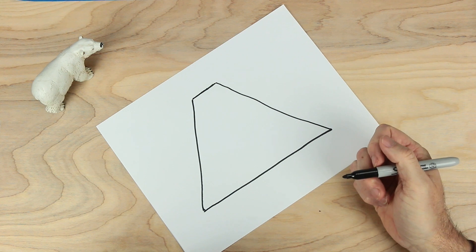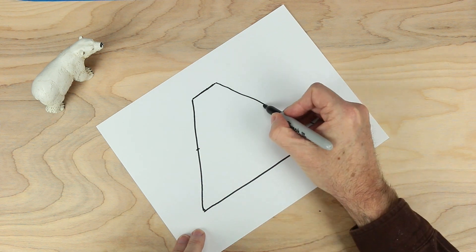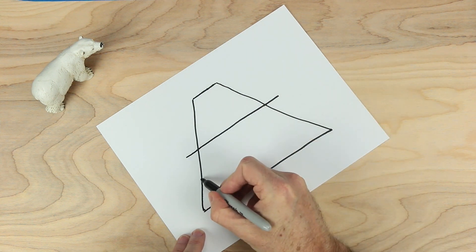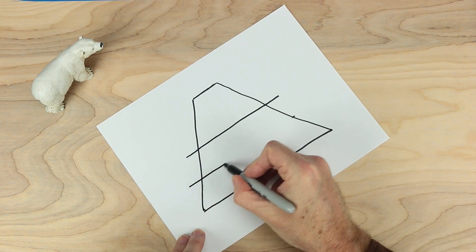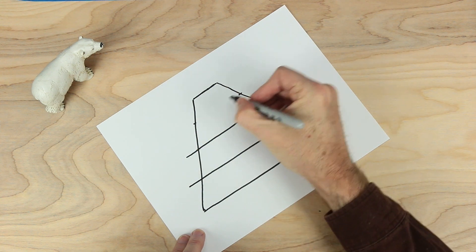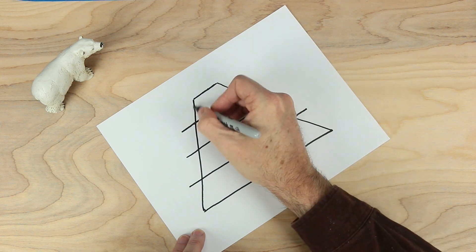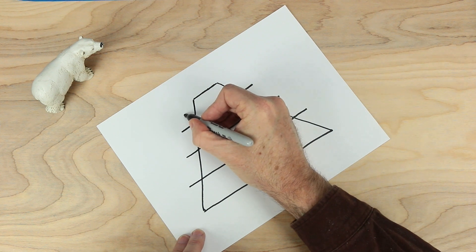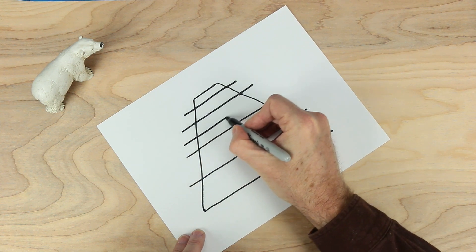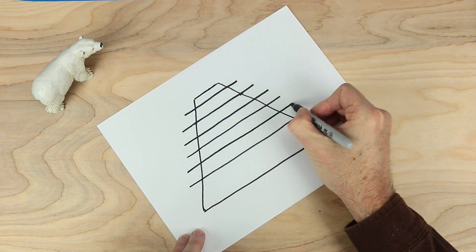And then let's do the base all the way across. Looking good so far. Now we need to put some marks along the sides here. Let's go halfway up here and over here, and draw a line that sticks out a bit on either side. About halfway down here, again, sticking out a bit. Up here about halfway — a line that sticks out. And about halfway between here and here as well, another line that comes out and across.